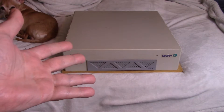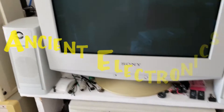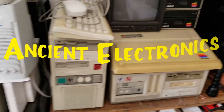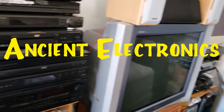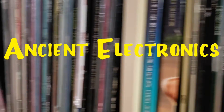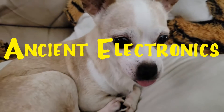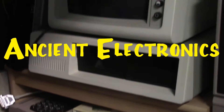It's the Sun Ultra One workstation. We got 20-minute videos on old technology — computers, laser discs, some CEDs. And now it's time for the show.